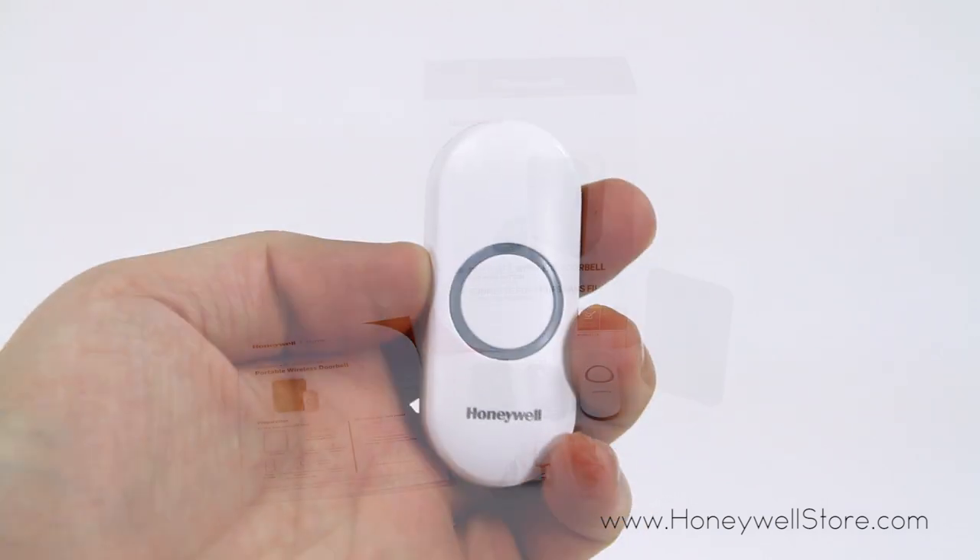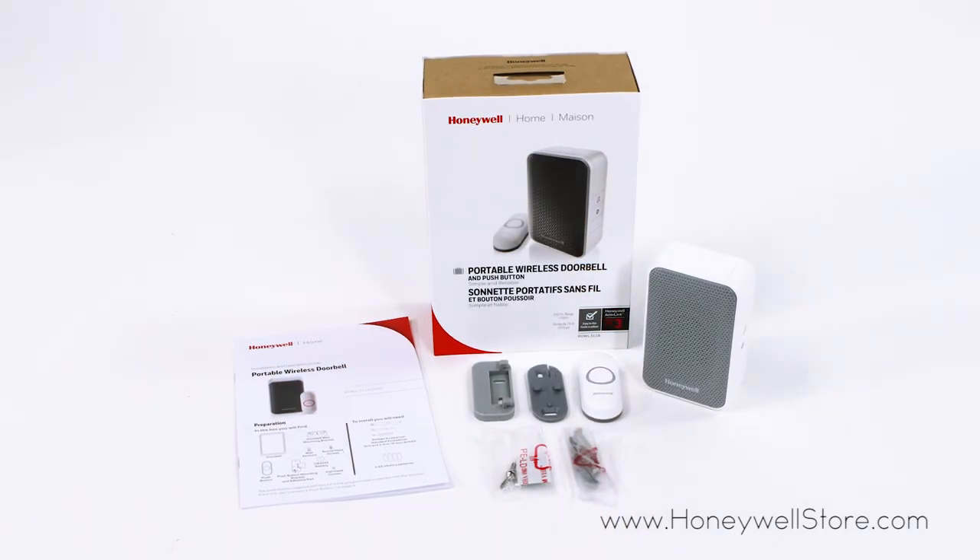is weather resistant, comes with a surface mount, and is wireless E push button compatible.